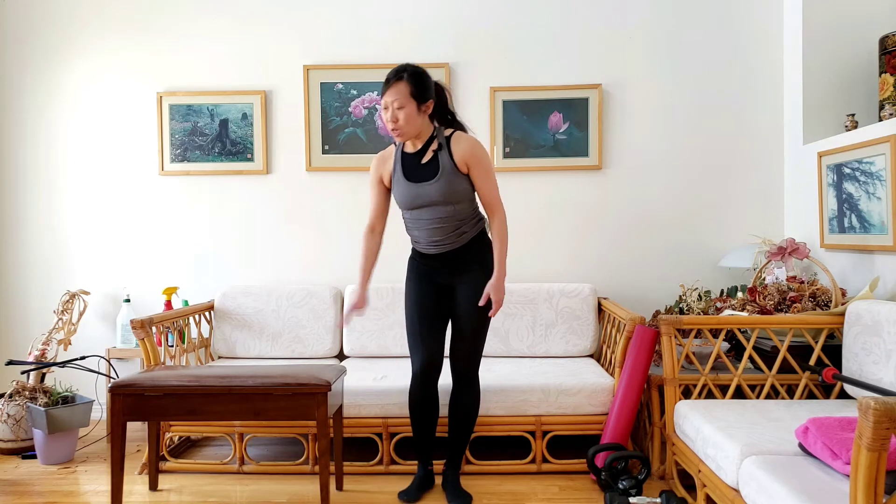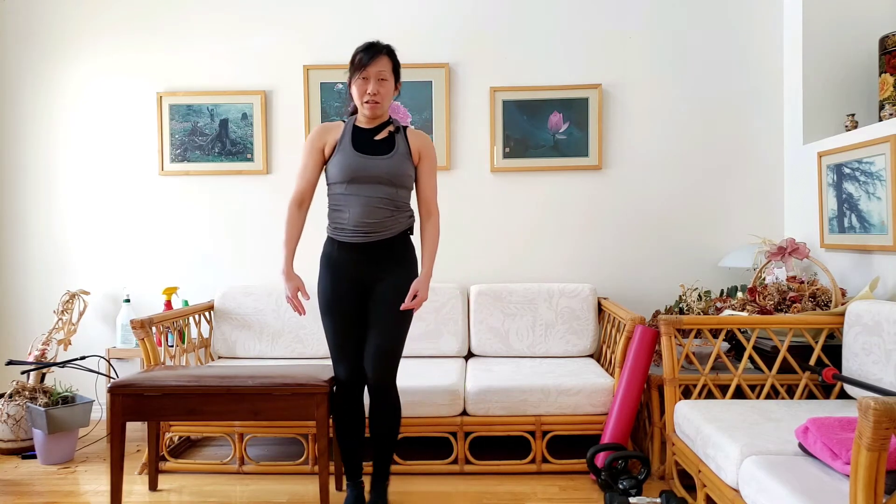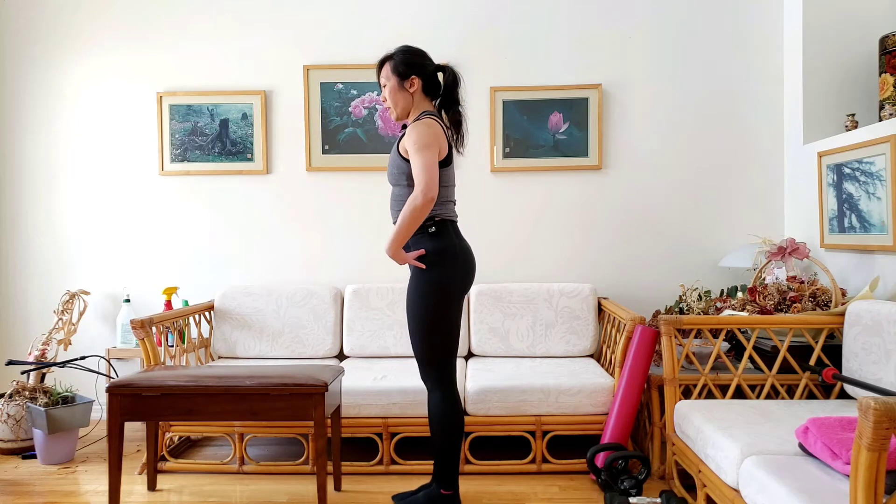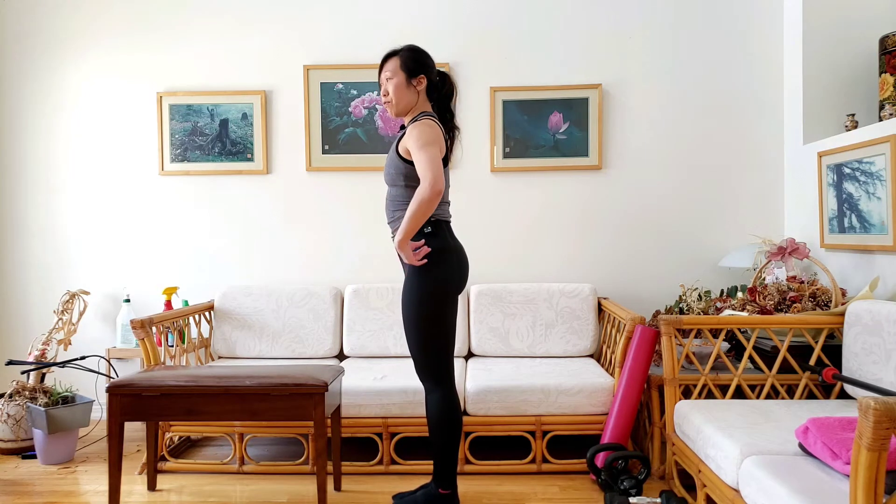So let's break it down on how to do this so that we can do this unassisted. For today we are actually going to have some help. Notice I have a bench here — you can also use a dining room chair, something that is about knee height. At the setup, instead of feet hip width apart like a two-leg, this time you're going to bring your feet together. I like to stand right in front of my bench, feet together.